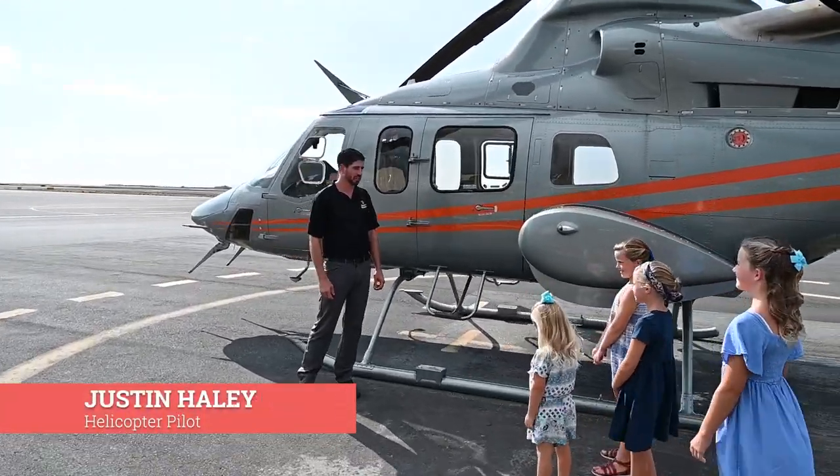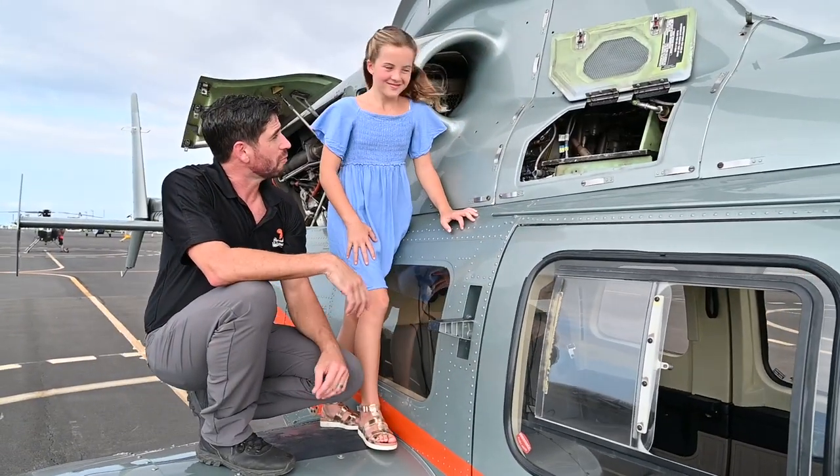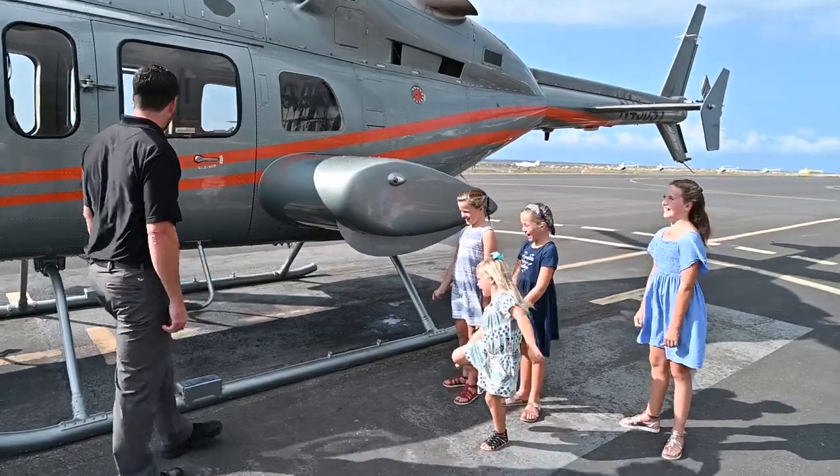I'm Justin. I work for Paradise Helicopters here on the Big Island of Hawaii. You guys want to see a helicopter? Yeah! Alright, what do you want to see? Everything? Yeah! Alright!